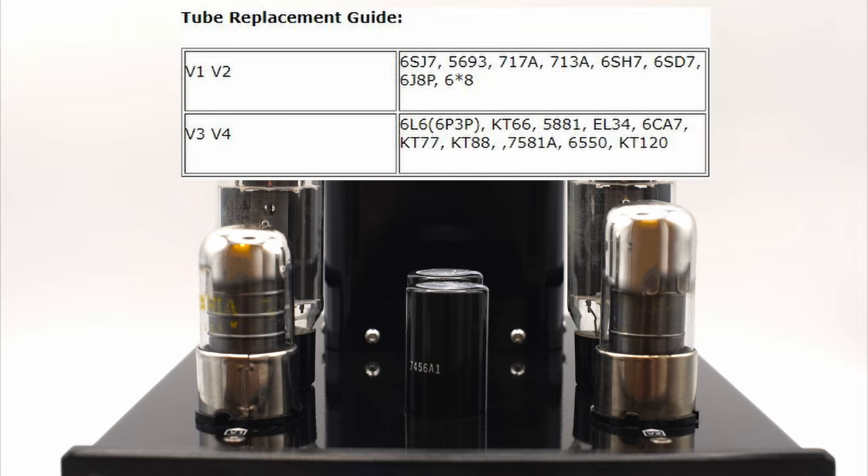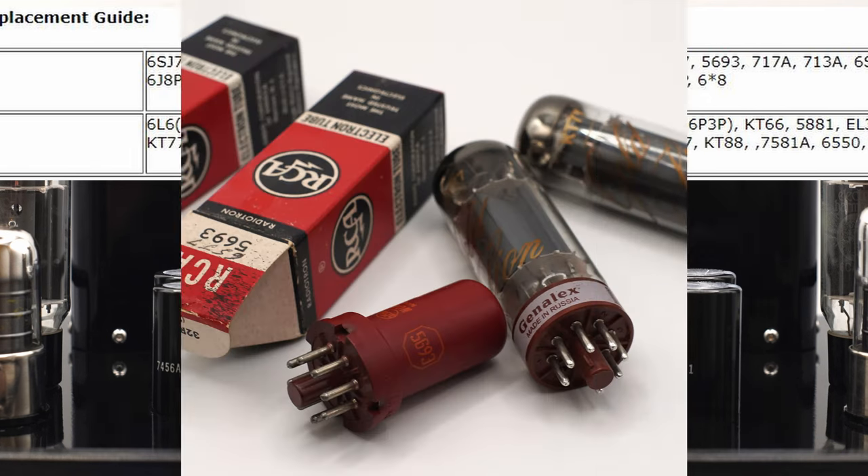I went tube crazy with this one, and I tried almost every single tube type that I could afford to pick up off eBay. I experimented with the stock tubes, 6L6 tubes, EL34 tubes, 6SJ7 tubes, 6SD7 tubes, and others that we'll get into in a moment. In the end, I ended up with at least two different tube combinations that were my favorites, and these weren't what others have traditionally recommended on the internet.